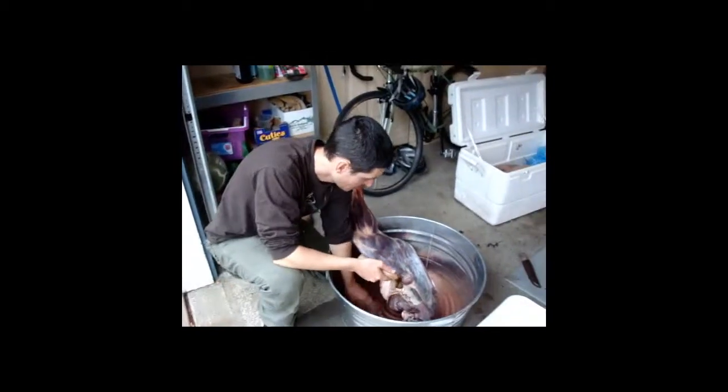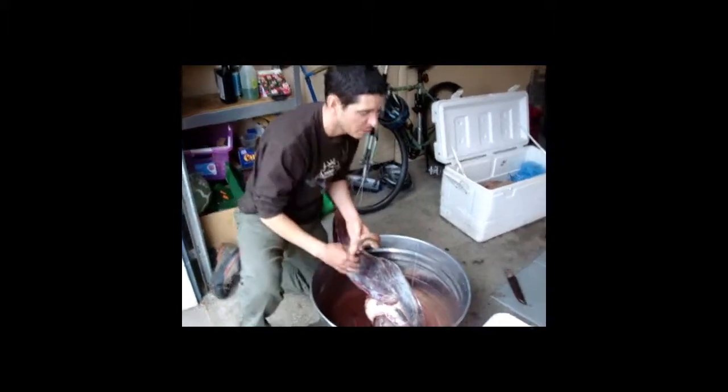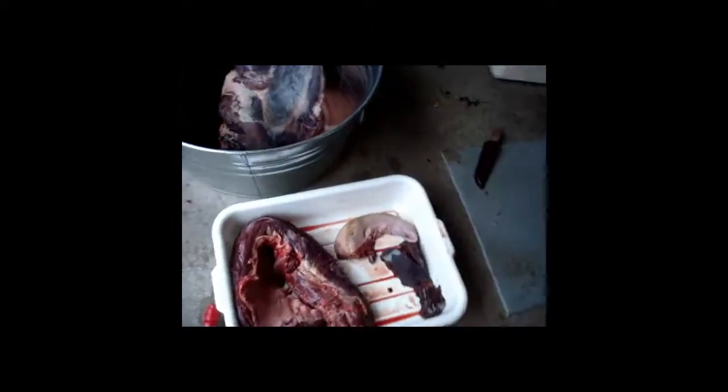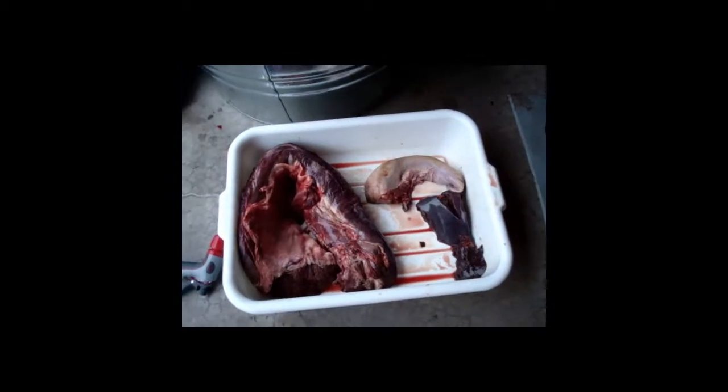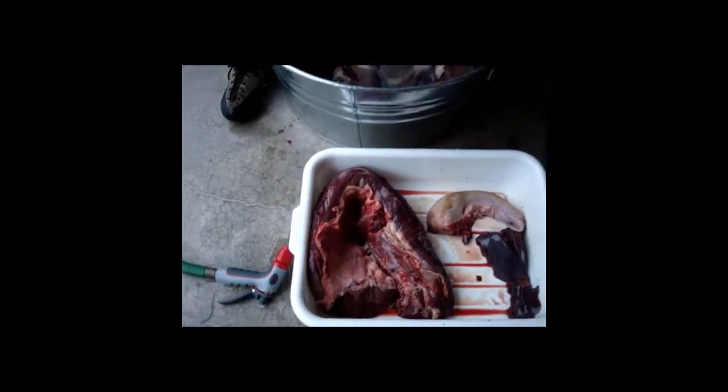My mother used to make cow tongue and she ground it up and made sandwich meat that way. Yeah, there's quite a few different ways of doing it. Like a Spanish or Mexican lingua — lingua tacos — that's basically tongue tacos. You can also make Lebanese sandwiches; they most often used tongue.